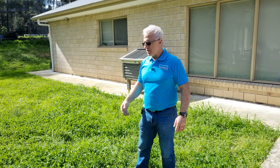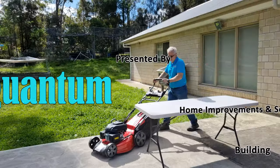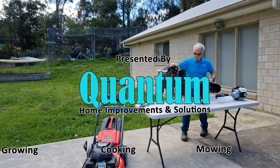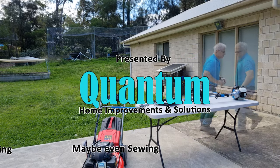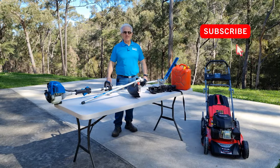Do you have a permanent injury and find it difficult to mow your lawns? Come along with me and I'll show you the equipment I use that makes the job easier. Hey guys, Moosey here from Quantum Home Improvements and Solutions.